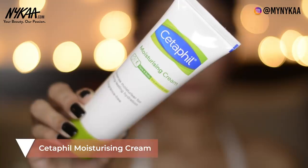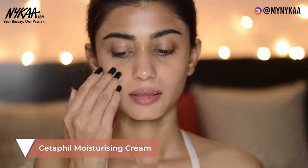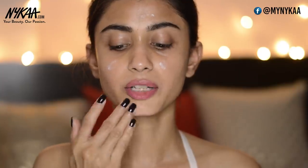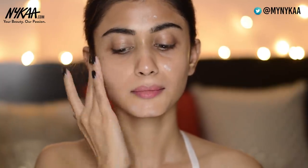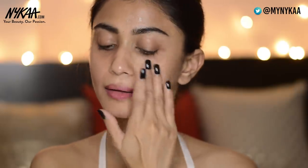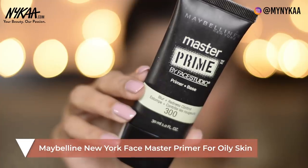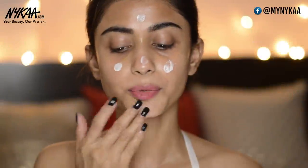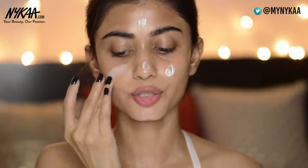Prepping the skin before makeup is very important, so I'm going to moisturize my face with this Cetaphil moisturizing cream and put it all over my face. Moving on to the primer, I'm using the Wet n Wild CoverAll Primer. The primer sets a perfect base for your makeup look and I'm just going to put it in areas where I have large pores.